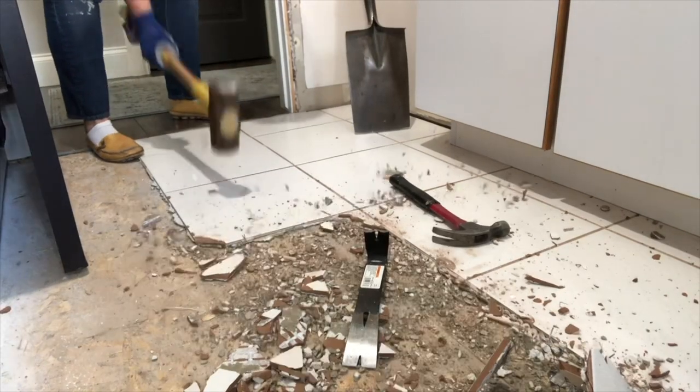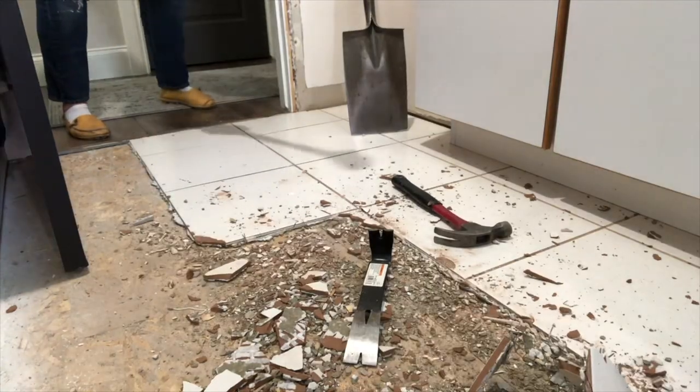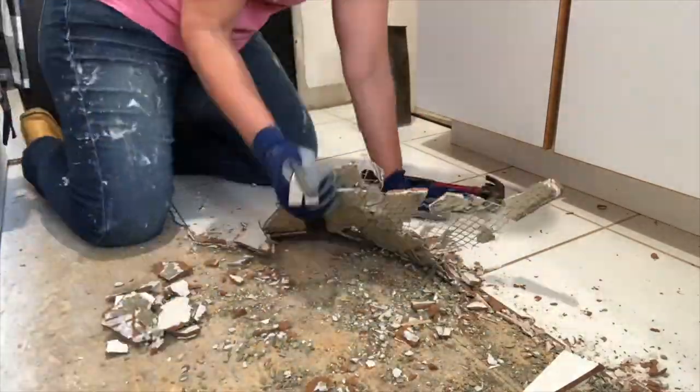Now we're finally ready to install the new floor. First, we had to rip out all the old tile — it was not a fun thing. It was secured to mesh that was stapled to the subfloor, so it involved breaking the tile, pulling that up, and removing staples and mesh.